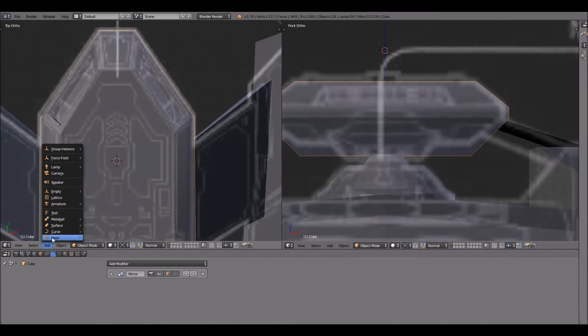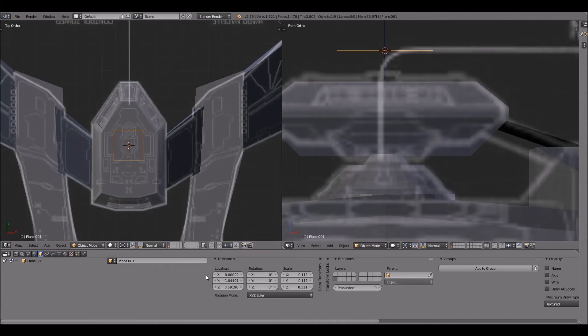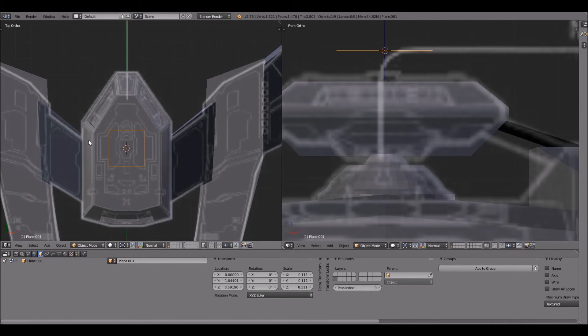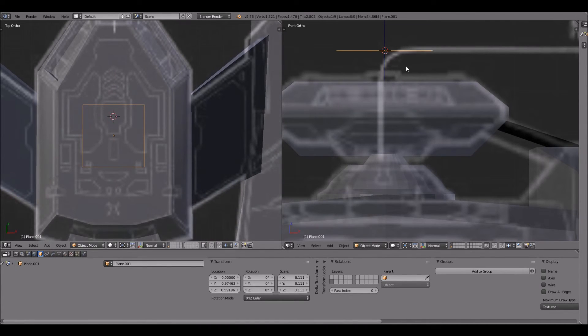I'm going to add a mesh — add a plane — and scale it down. I want to make sure this is centered at least on the X-axis, so object X zero. I'll place it right smack dab in the middle like that — there we go. Let me move this up a little bit. I'm also trying to think through exactly what I want to do with this particular weapons module.